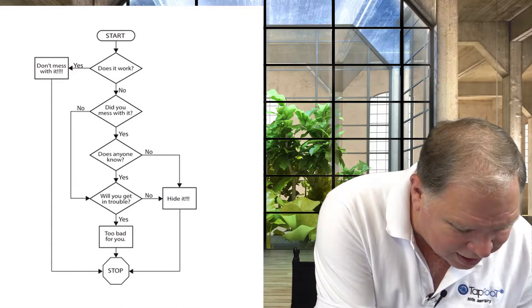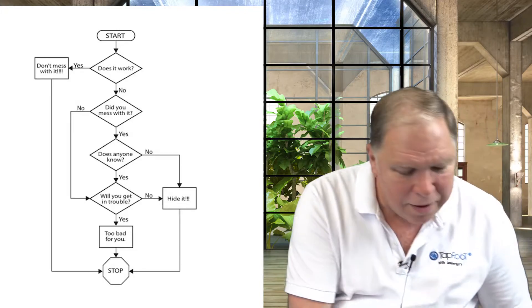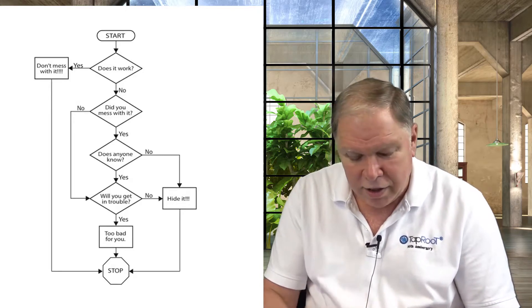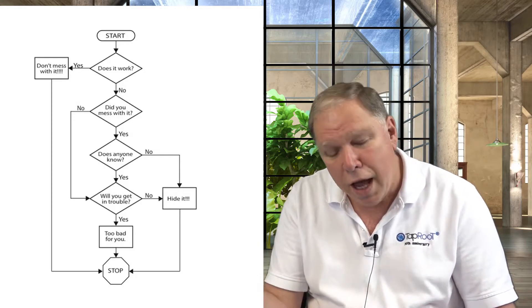I've got one more joke to put in. We'll put a little shot here of a troubleshooting table. The way the troubleshooting table works — and I'll talk you through it — you start off by asking a question: does it work? And if it works, don't mess with it. There's a little stop sign at the bottom, and that's where you stop. If it's working, don't mess with it. But if it's not working, did you mess with it?